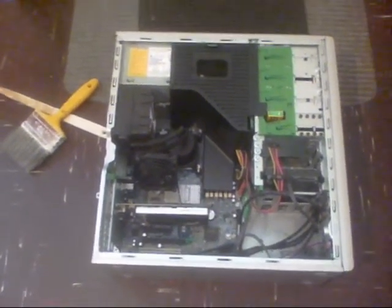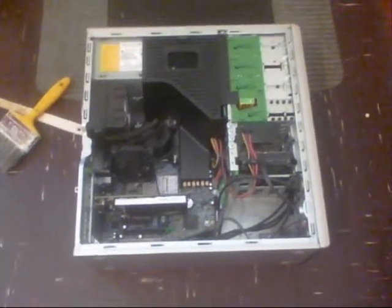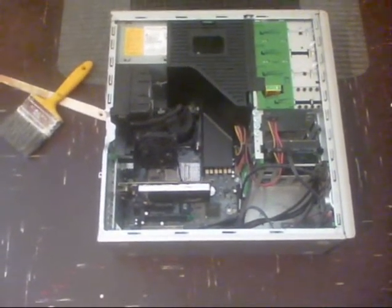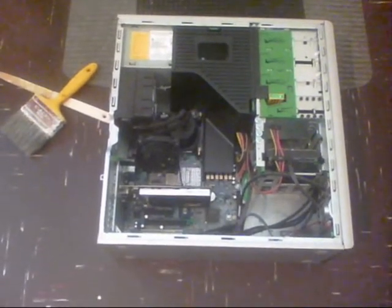So I wouldn't normally do that, but it looks as though what I did was put the hard drive in the box and marked it up — but I didn't mark it up as being for this computer.